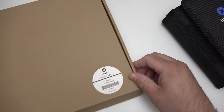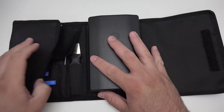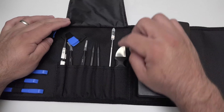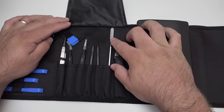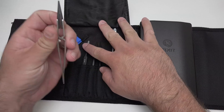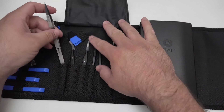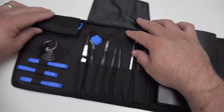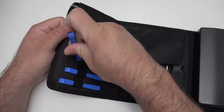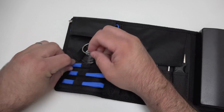I wanted to show you the toolkit just because I thought it was so nice and comprehensive. So it opens like this — and this is the first time I've actually opened this. You can see all sorts of different things: we've got a metal spudger and some plastic ones, some different tweezers, different pry tools to get the screens up, and suction cups to pull the screens up on iPhones and iPads, things like that.